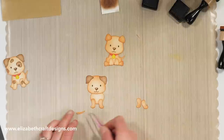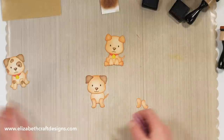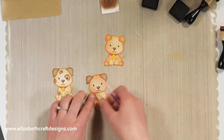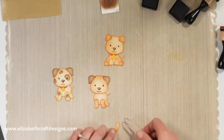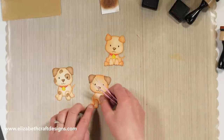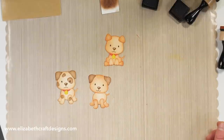You can either assemble it like this, or what I did here — I showed his back legs. This one would hide in the back, just like that. And then you can add his collar as well.